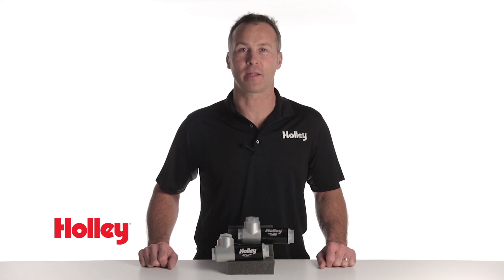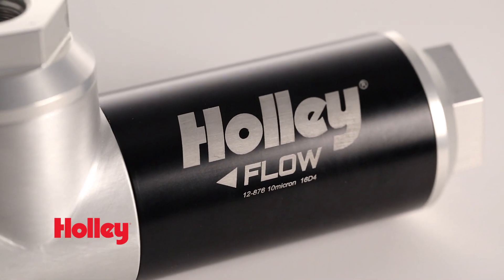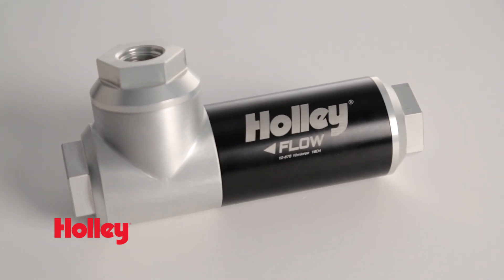We've all heard the old adage, less is more. Well here at Holley, we took that term literally. The new filter regulator assembly from Holley helps simplify your EFI system installation by combining the fuel filter and fuel pressure regulator into one convenient unit.